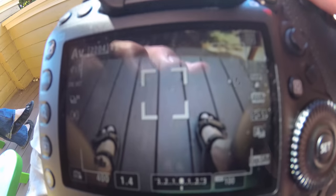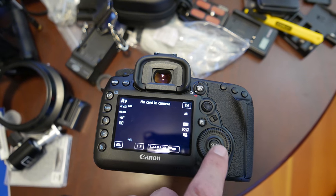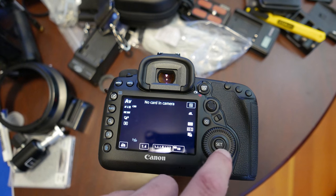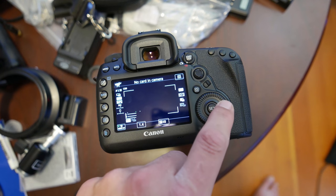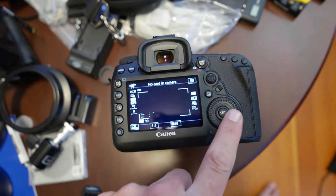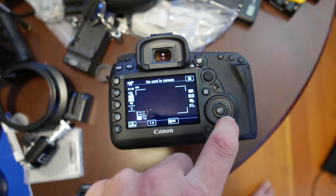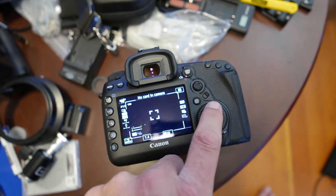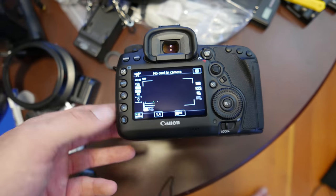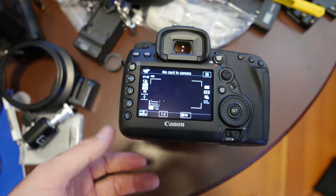Otherwise, they've not changed the layout very much. There is one new little piece right here, and the touching of this wheel for silent volume mode doesn't seem to work in video like it did previously. I'm not sure what's going on with that — the 5D Mark III did have that silent operation mode where you could hit this touch wheel and change the interface. I may be wrong on that; I'll have to do some more reading in the manual, but that was something I kind of liked about the 5D Mark III.